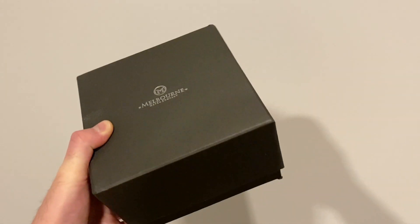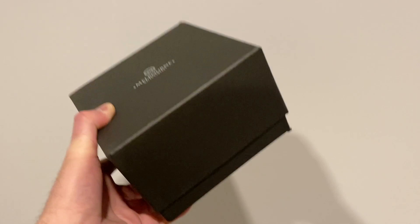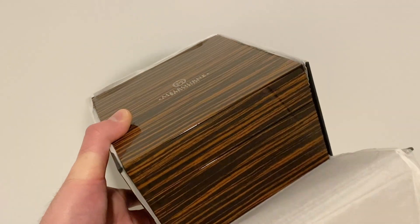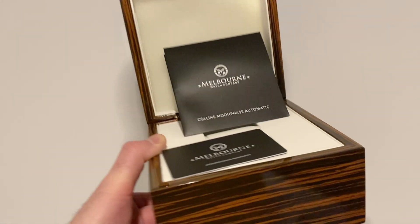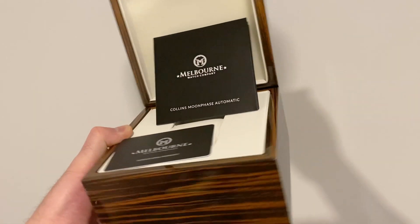Let me show you the packaging. The packaging is actually very, very nice. It comes in a beautiful box with your warranty, polishing cloth, and all that good stuff. As you can see, the box is very nice. Melbourne always has some very good packaging.